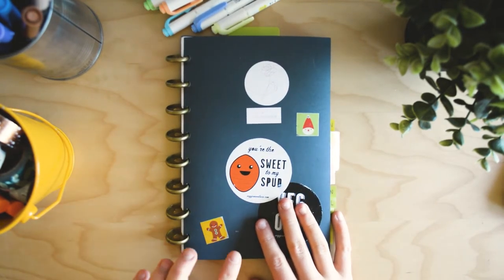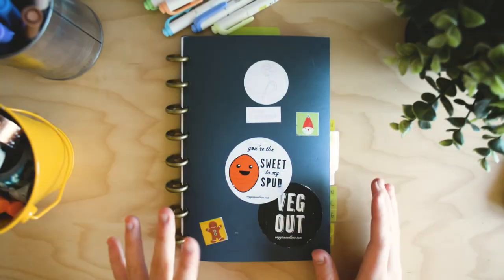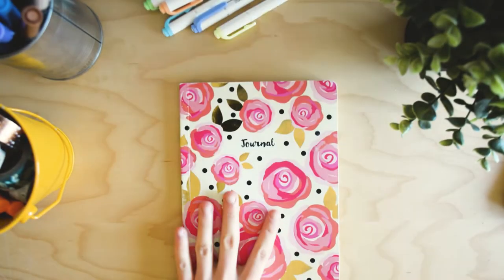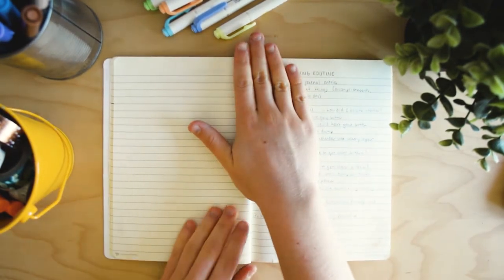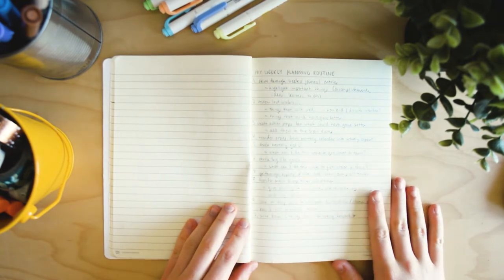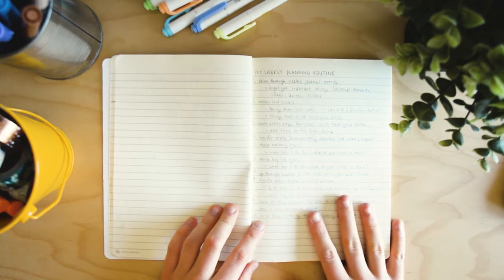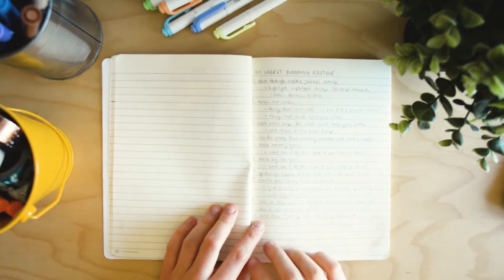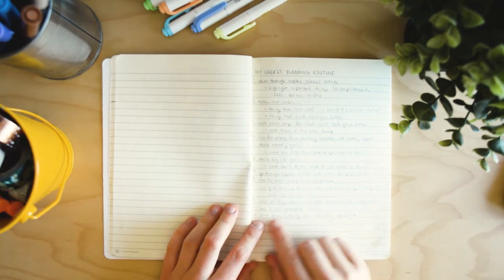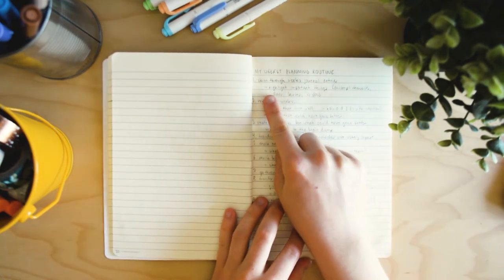I have my weekly planning process written right in here. I just open up to this page whenever I'm doing my weekly planning — I've got it mostly memorized, but it's a good reminder. Having it numbered step by step makes it a lot more manageable and less intimidating. You don't have to copy what I do exactly; once you watch this video, figure out what steps you want to incorporate and create your own.